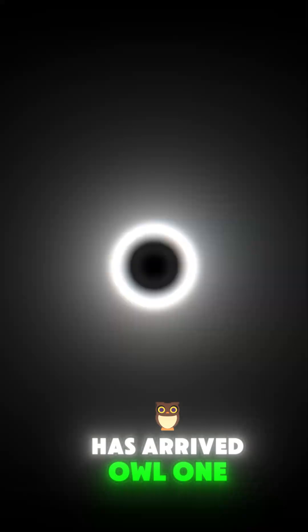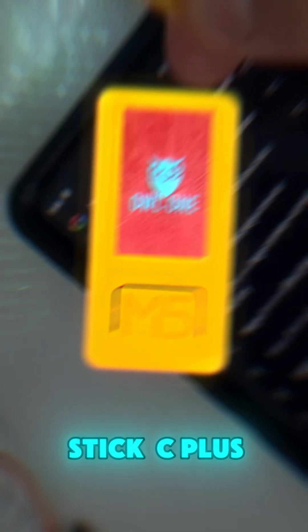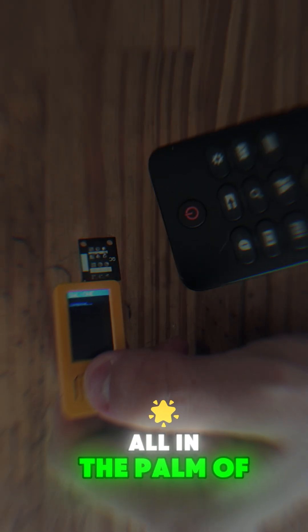The ultimate solution for your pen-testing demonstrations has arrived: OWL1. Designed for the M5Stick C++ and C++2, this firmware offers various attacks for demonstrating Wi-Fi, BULL RFID, RF signals, and IR — all in the palm of your hand.